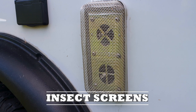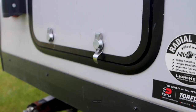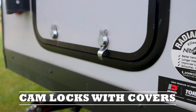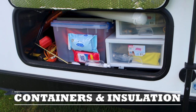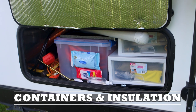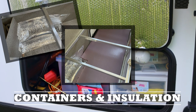We have CAMCO insect screen covers for our heater vent as well as our hot water tank vent. We changed out the standard locks on our storage doors to CAM locks with covers that help protect against water and dust. In our storage area we added clear containers and drawers to help with easy access and viewing of what items are in the container.